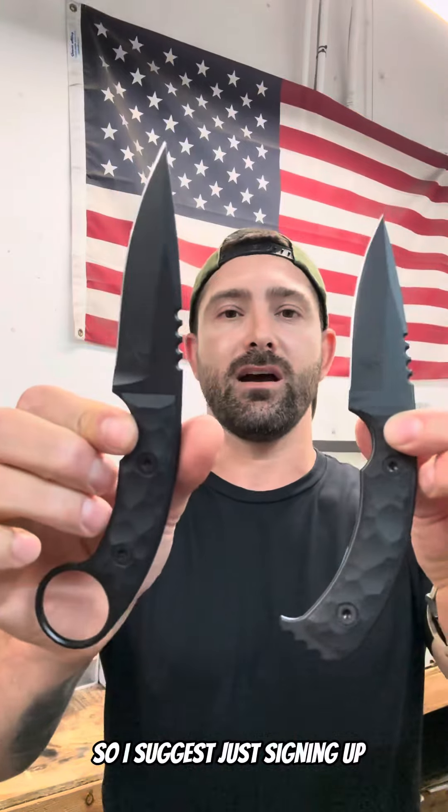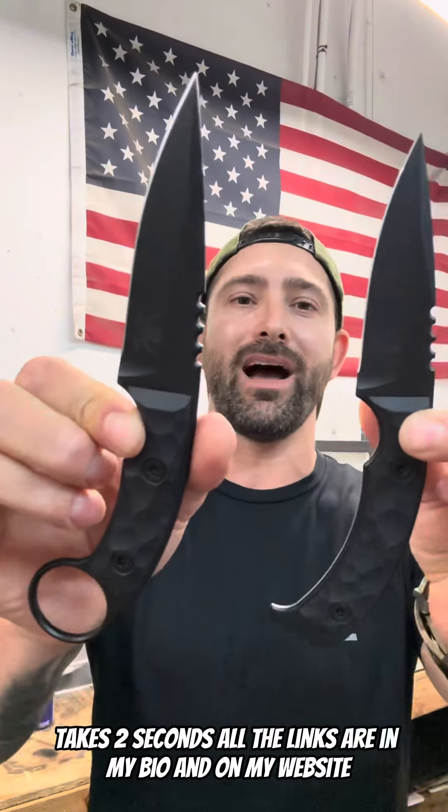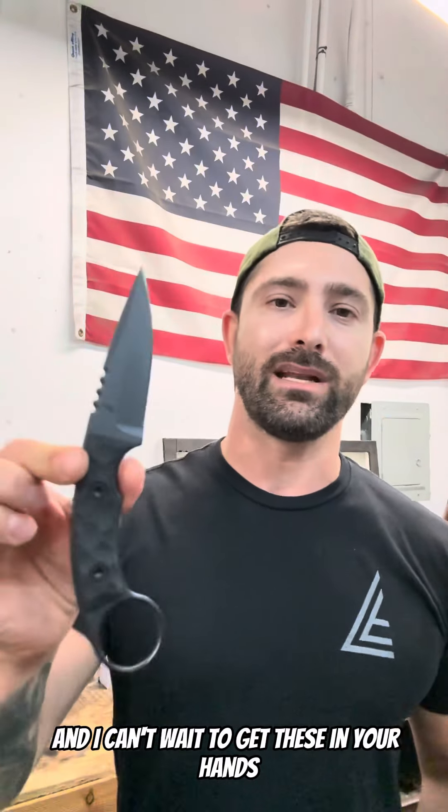So I suggest just signing up — takes two seconds. All the links are in my bio and on my website. And I can't wait to get these in your hands.